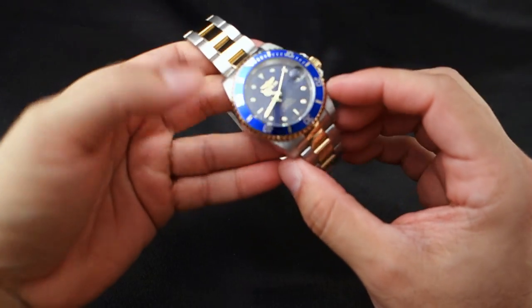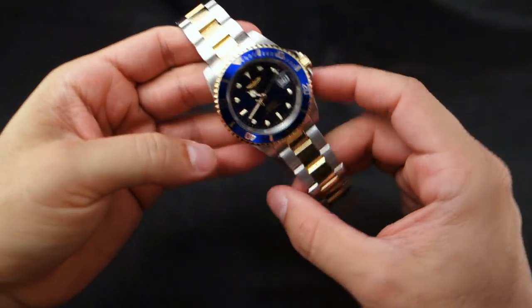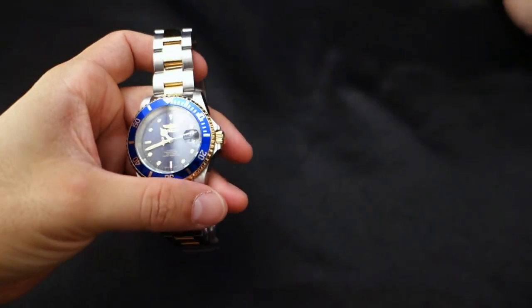Speaking of straps, I think this would look excellent on a blue shiny leather strap — one that matches the color of the bezel. What do you think?